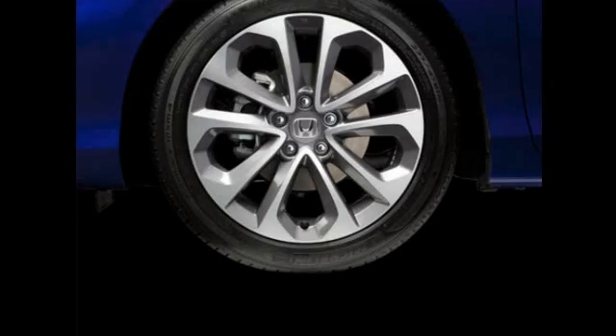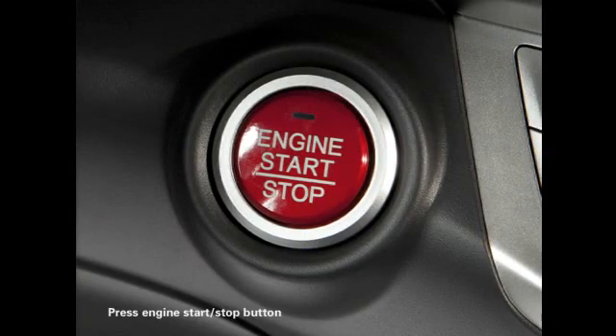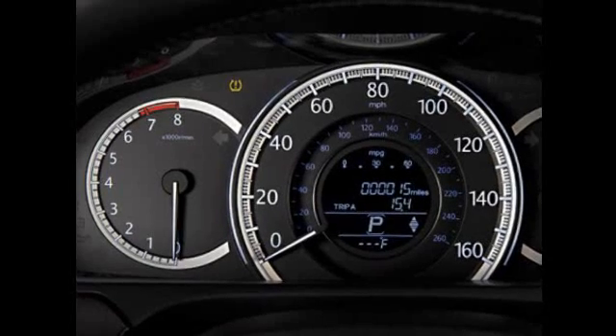Here's how it's done. The car must be stopped and the shift lever must be in park, or for manual transmission models, in neutral. Turn the ignition to on. For models with the engine start button, press the button without pushing the brake pedal.